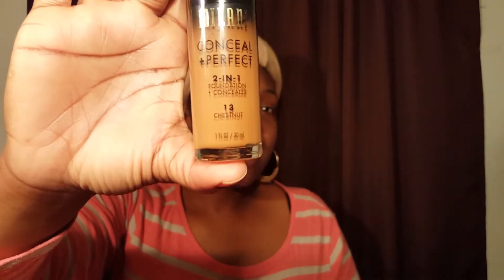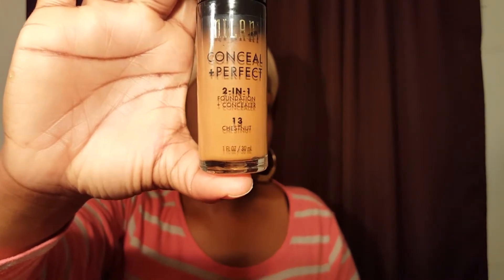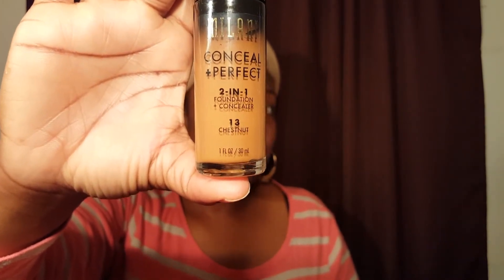Hey ladies and gents, this is your girl Amanda. I did a haul last night of some Milani items, and I got the Milani Conceal + Perfect 2-in-1 foundation plus concealer in the color Chestnut. This will be my first impressions of this product.